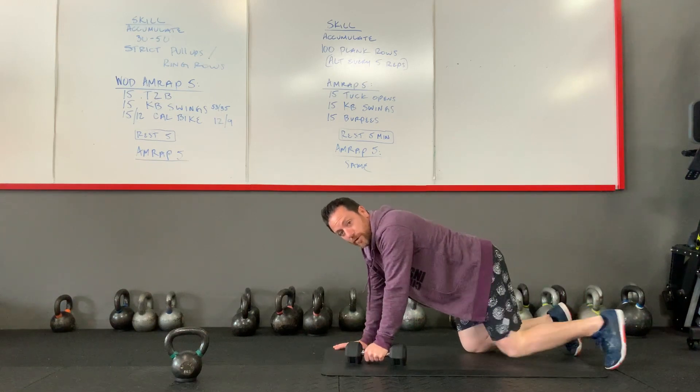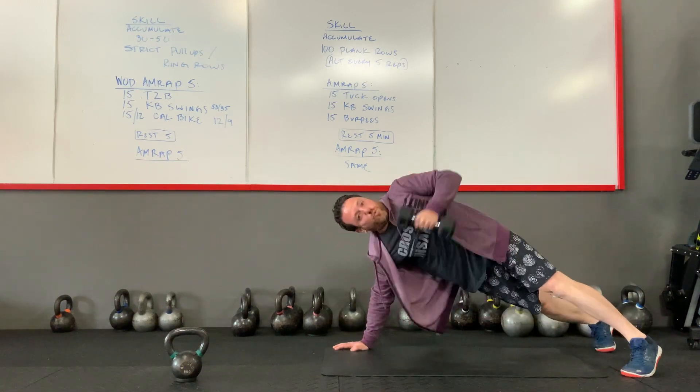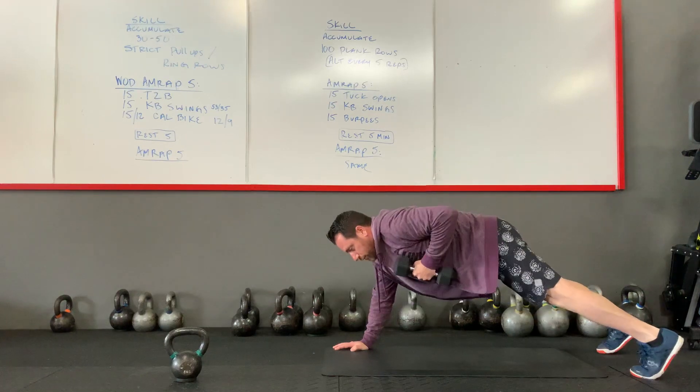If you know you're too heavy with your object and you have to twist up, that's what we don't want. Try to keep your hips squared off.